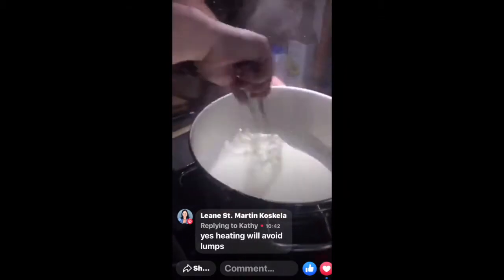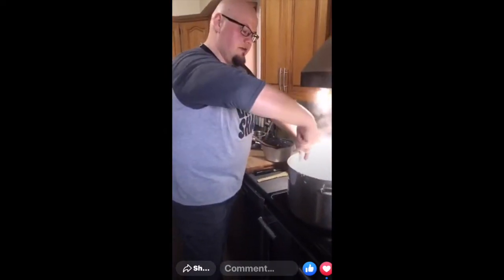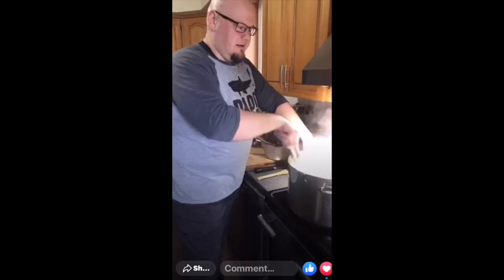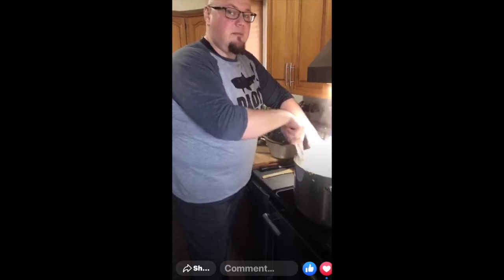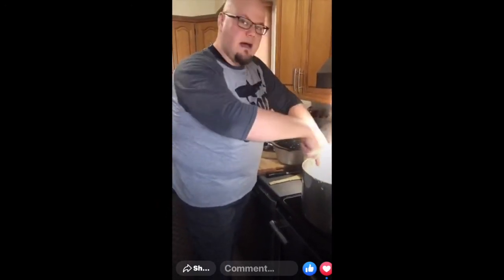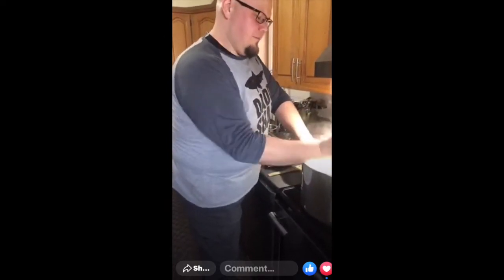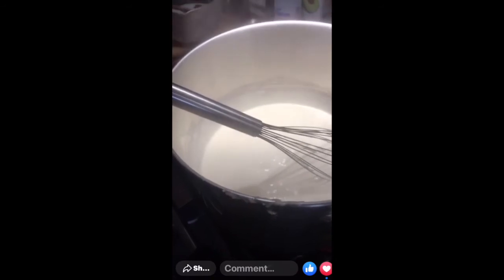By the way, this is just a classic bechamel sauce - it's nothing fancy, but it is a classic mother sauce that all chefs are trained how to make. It's a milk sauce thickened with the roux. To make it different, a Mornay sauce classically has gruyere cheese and Parmesan cheese. Kathy says she put her milk in cold and got lumps - we can fix that afterwards. I'll show her how to strain it.